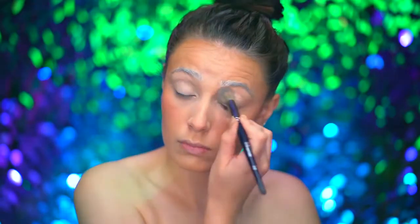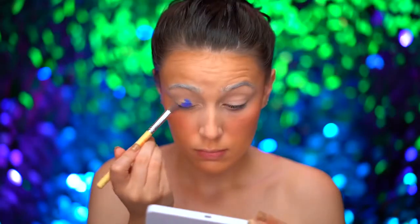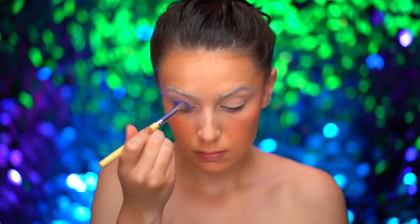With a bit of concealer, I'm going to prime my eyes for eyeshadow. I'm dipping into an indigo blue cream color and applying that onto the entire lid area.